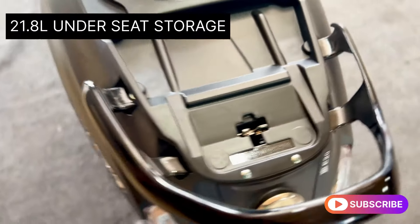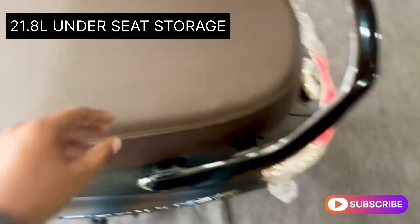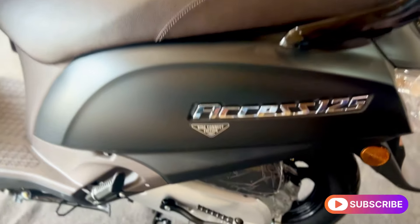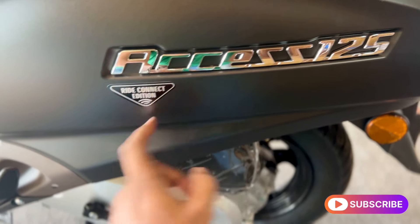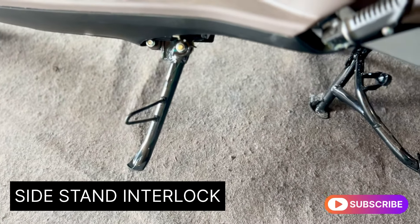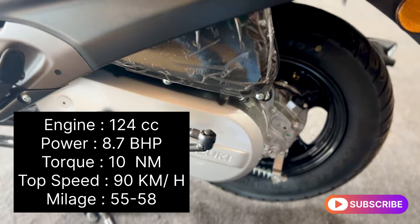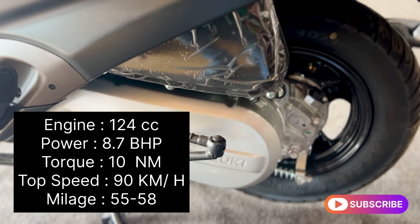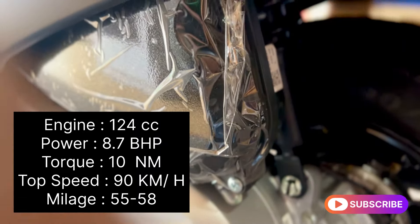In the 125-120cc segment, the Suzuki Access comes with a chrome body side piece and a side stand interlock system, which prevents starting for 30 minutes if the side stand is down. The engine is 104cc, producing 8.8 BHP and 10Nm of torque, with a top speed of 100km/h, mileage of 52-55 kmpl, kicker start, and an air-cooled engine.